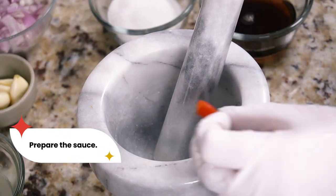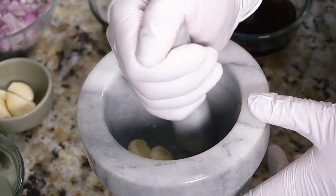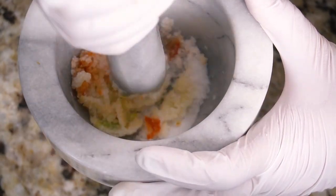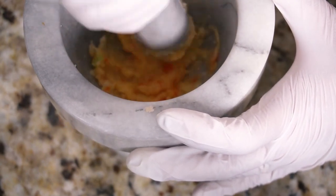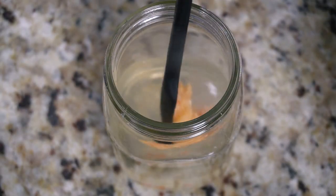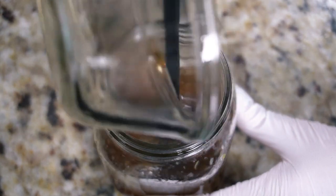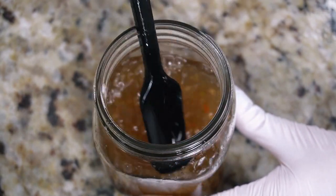Next we'll make the sauce, which is traditionally a seasoned fish sauce, but I'm using a vegan fish sauce today. You can also use soy sauce if you don't have access to vegan fish sauce — I have measurements for both versions on thevietvegan.com. We'll start with garlic, bird's eye chili, and a bit of sugar in a mortar and pestle. The sugar helps absorb the oils from the chili and makes pounding easier. Once you have a mostly smooth paste, transfer to a clean jar and add boiling water, the remaining sugar, vegan fish sauce, and lime juice. Stir to dissolve the sugar and your sauce is ready.